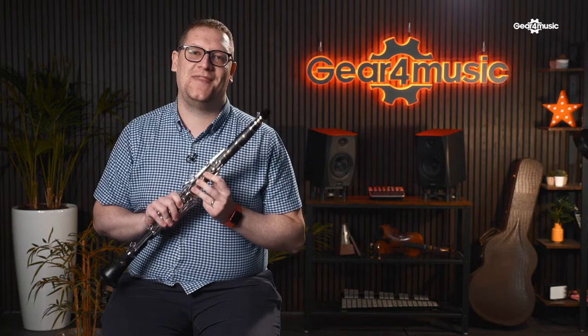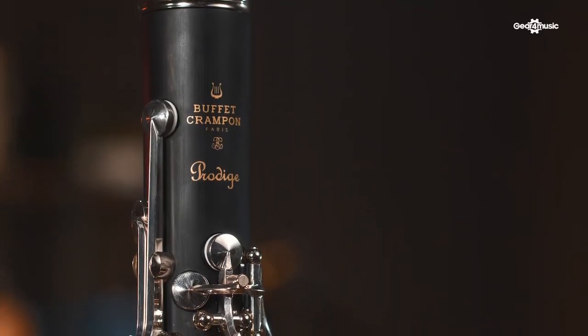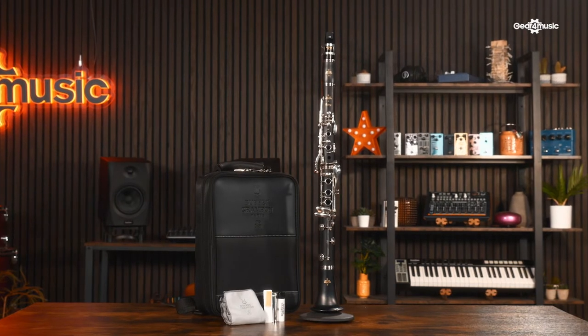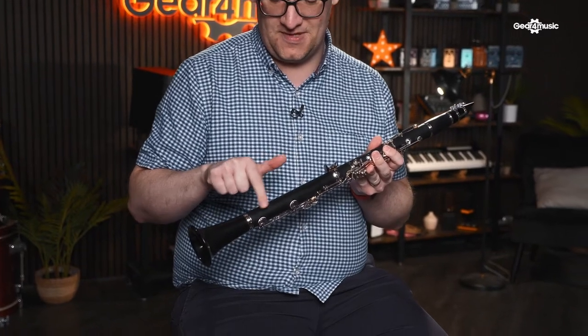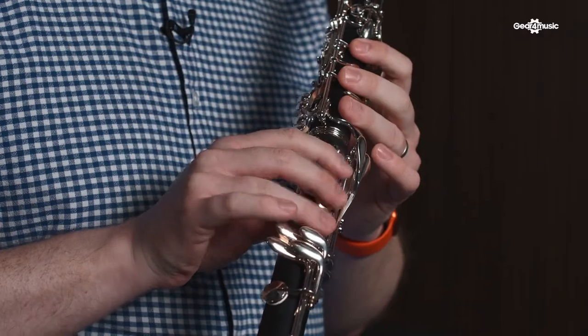Buffet, or Buffet Crampon, is one of the big names in the clarinet world. This is the Prodige clarinet, the successor to the popular B12, which is still searched for today. Buffet have been creating clarinets for over 200 years, so a lot of the pro features have filtered down into this excellent student model. Some nice features include leather pads — particularly seen at the bottom end — which creates a good seal so you don't lose any air and get a nice, bold, controlled sound. It also has silver-plated keywork, so it feels great under the fingers.